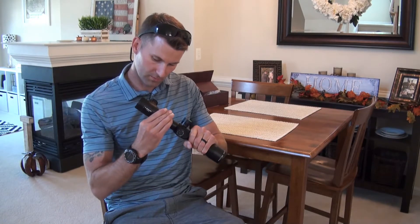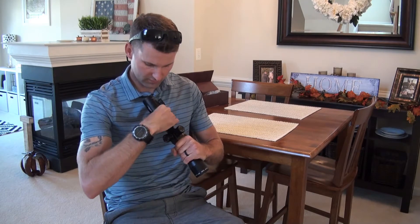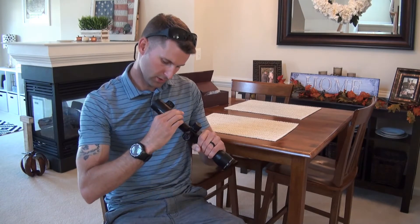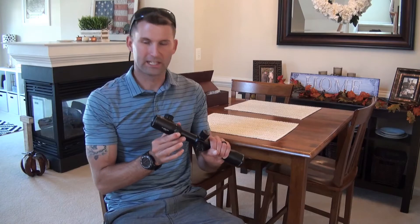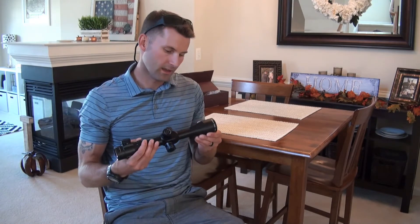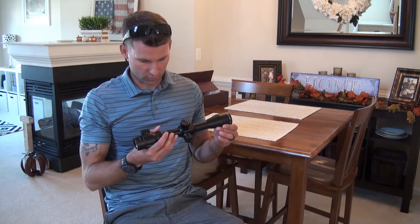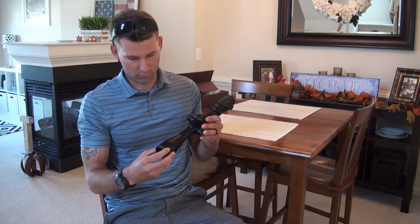The variable zoom is really smooth and has just the right amount of stiffness to make adjustments — it's not overly stiff either, so it feels just right. I was able to peek out my window and check out the glass, and I'm thoroughly impressed with the quality of glass and the clarity that Athlon brought to this scope.